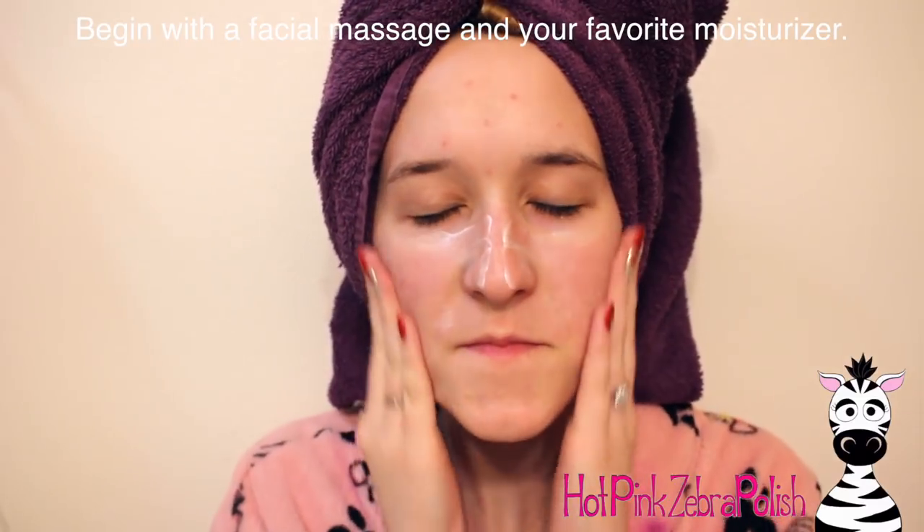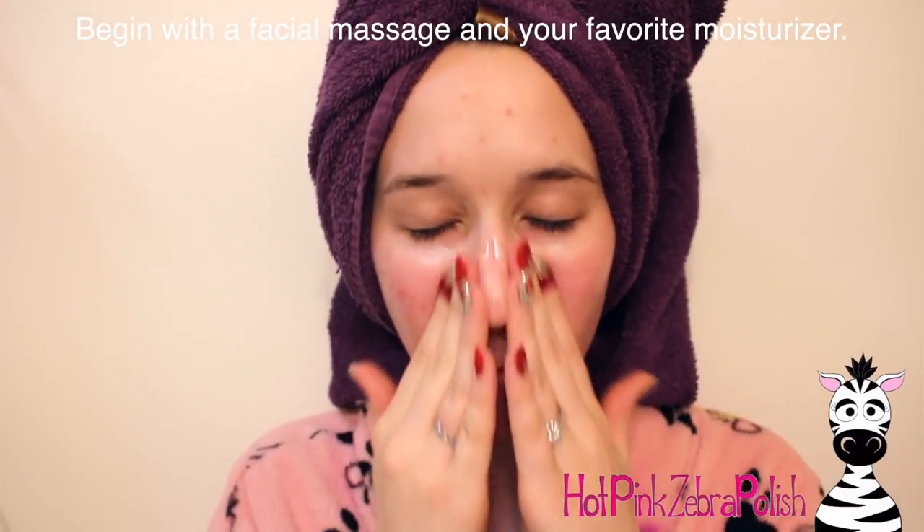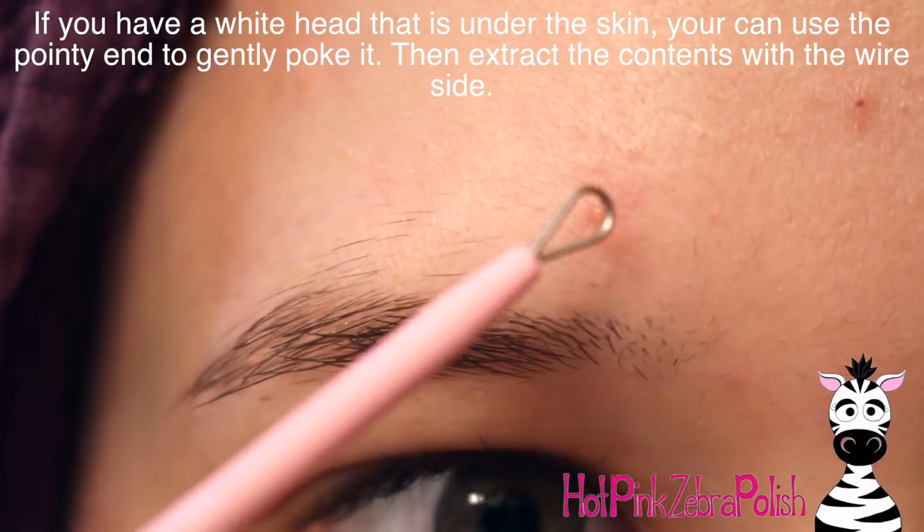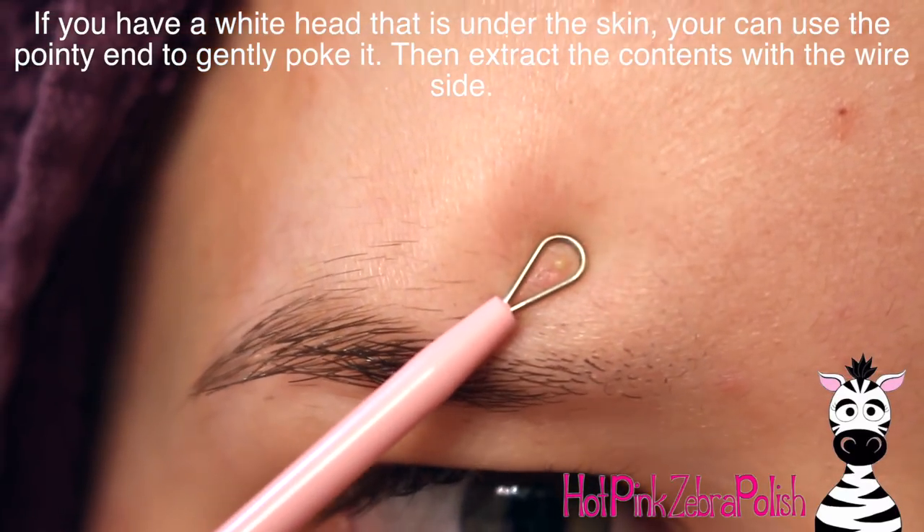To prep your skin — as you can see I just took a shower, my hair is still wet. Immediately after the shower, you're going to want to take your favorite moisturizer and give yourself a little facial massage, especially focusing on warming the areas you want to do extractions on. For me that's mainly my nose. The steam from the shower is your first step — if you don't have a facial steamer, the shower is the next best thing. I'd recommend showering with your door closed and no exhaust fans on.